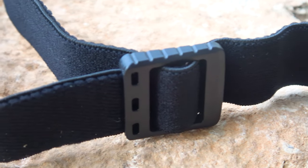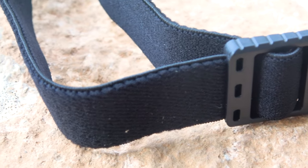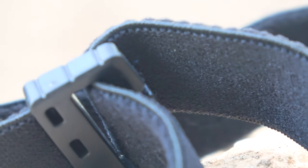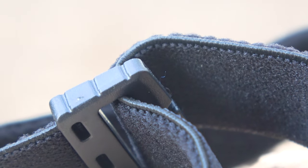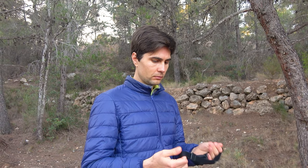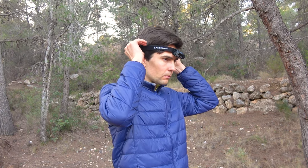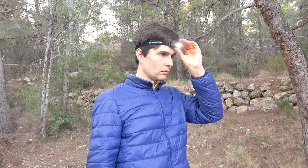The flashlight also comes with an adjustable strap made of pleasant-to-touch material. The side that goes to the head has a velvety feel. Adjusting the strap is done similarly to many other models. The strap can be easily removed from the flashlight, which is very convenient because the flashlight can also be used without the strap by simply attaching it via the magnet.